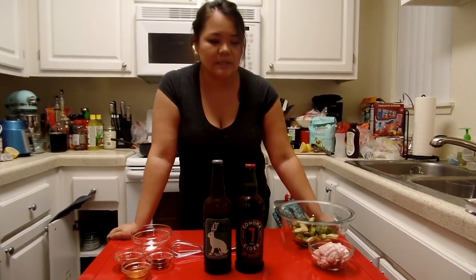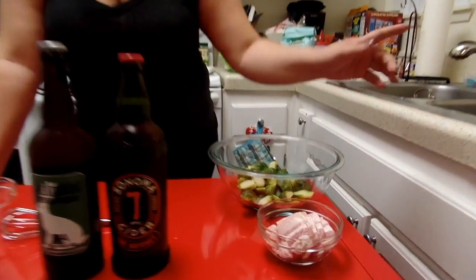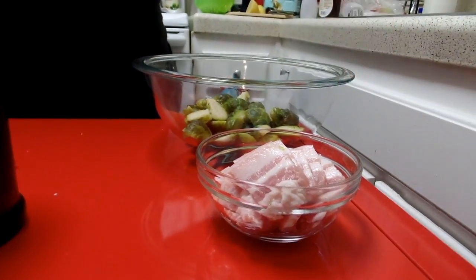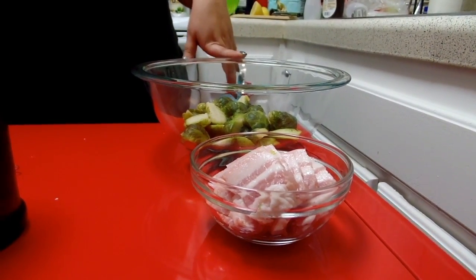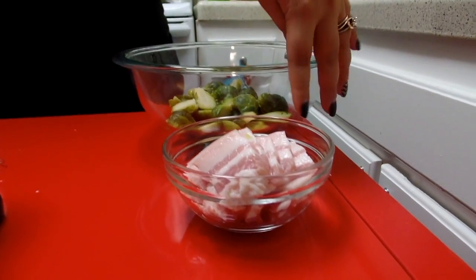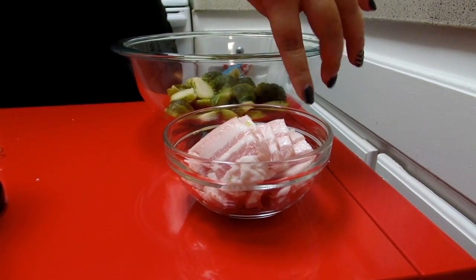We are going to be pairing our sriracha honey glazed brussels sprouts with two beers that go really well with it. So the things that you will need are some brussels sprouts and salted cured pork. These are brussels sprouts that have been already cleaned, cut in half, and steamed.